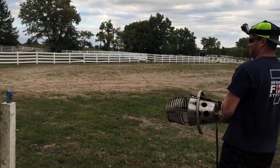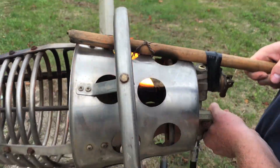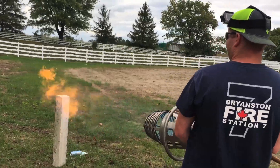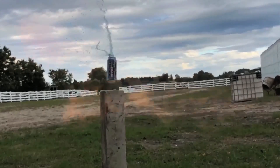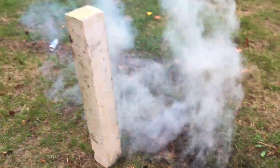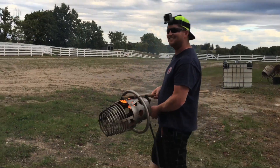Fire away. Right behind you. There you go. Ready? That was quick. That was a lot quicker than I expected. Jesus. Don't need to burn my eyebrows too. See the grass over here.